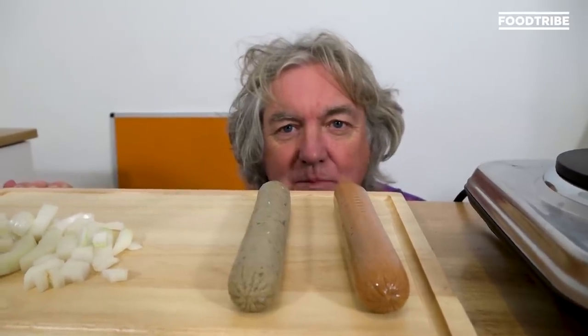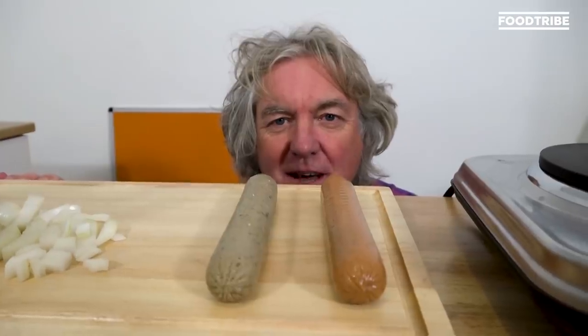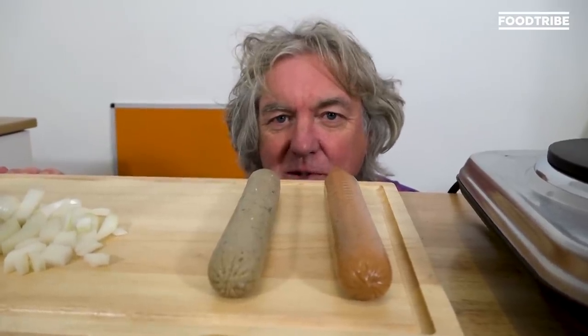Viewers, welcome back to Jamie's Bug-Out Bunker Kitchen. Today we are looking at hot dogs, but before that I've got a very important announcement to make.